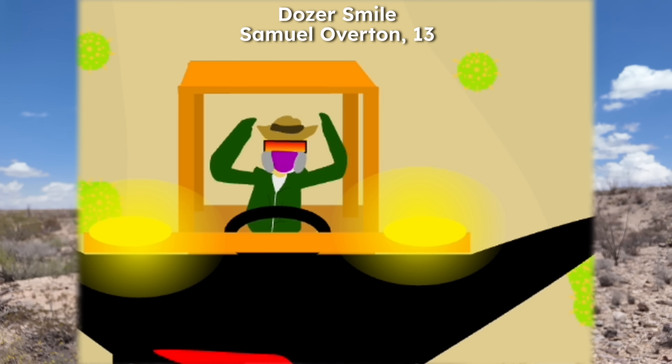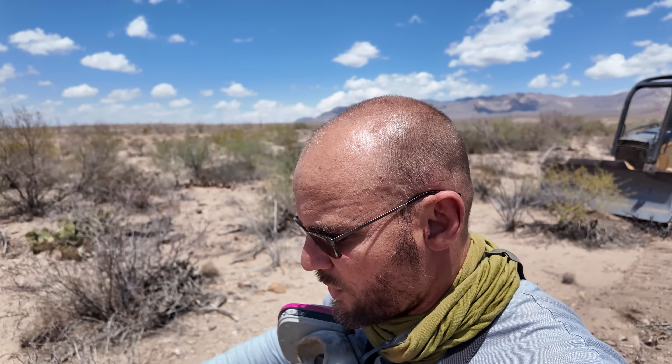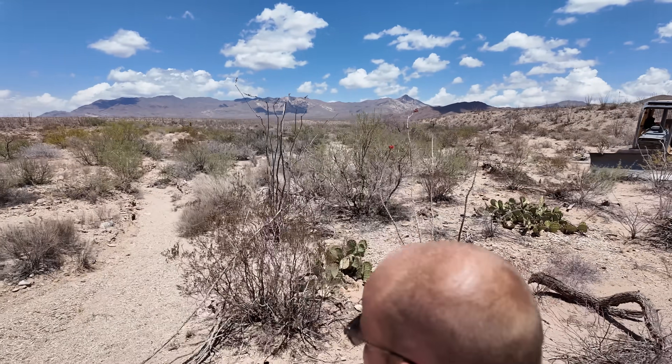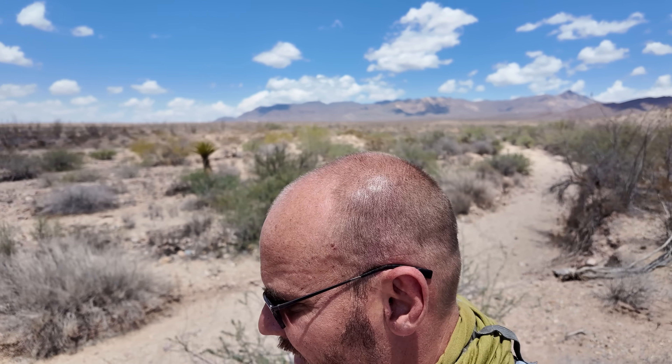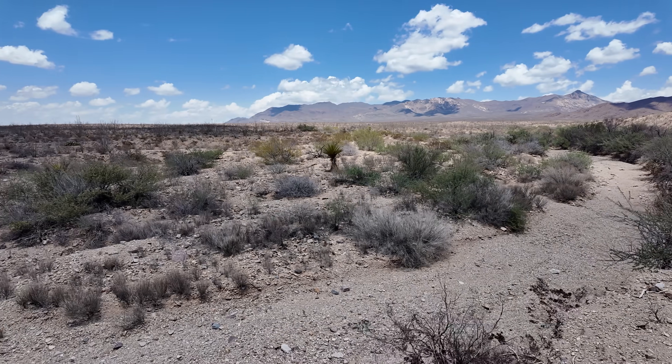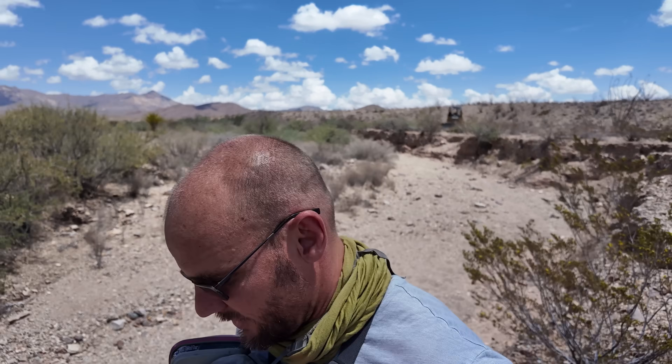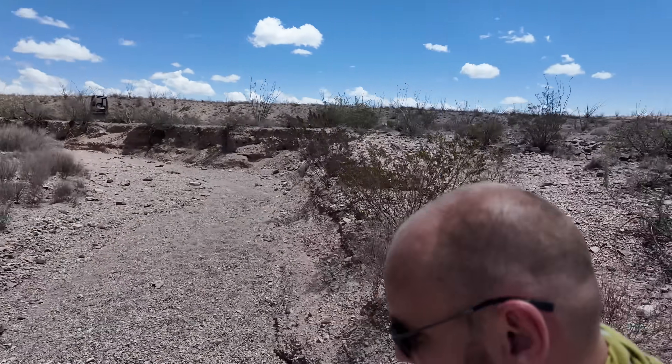The first obstacle is getting the dozer in the wash. I don't even have a road over here, so I had to take the dozer off-road. There's a little cliff here, only about three feet, enough that it's awkward to get down. I'm going to walk around the long way to show you, then you'll watch me build a ramp to get down here. Unfortunately roads do require removing some vegetation — necessary evil.